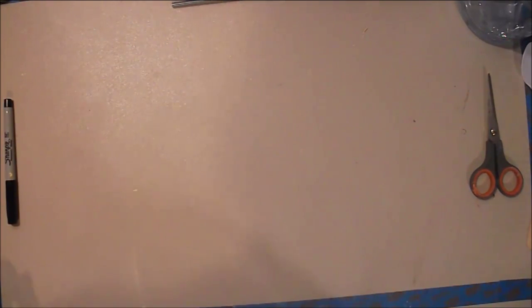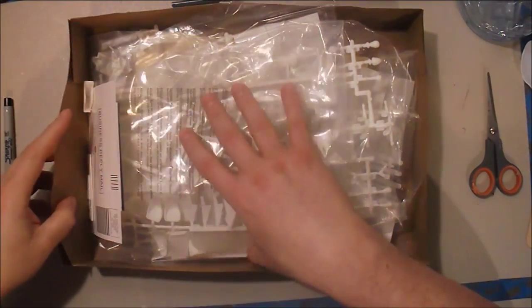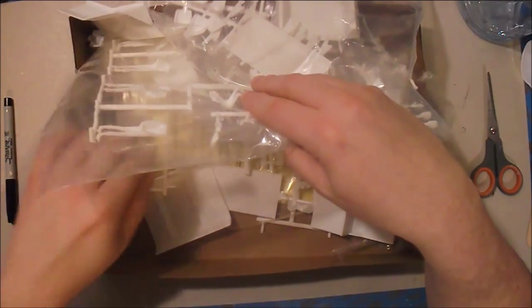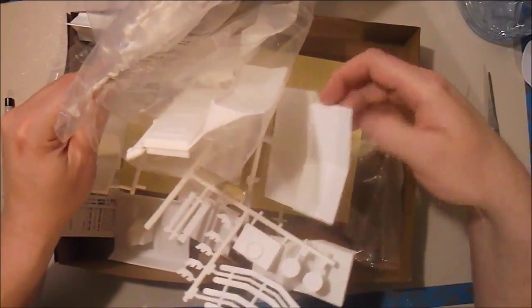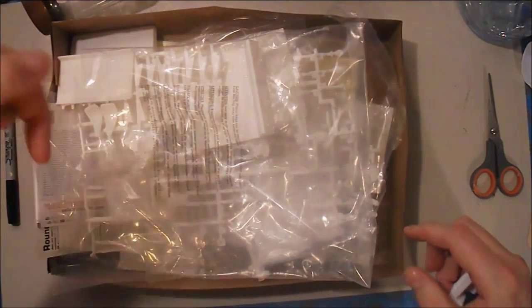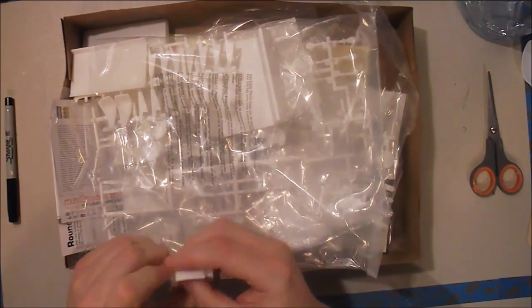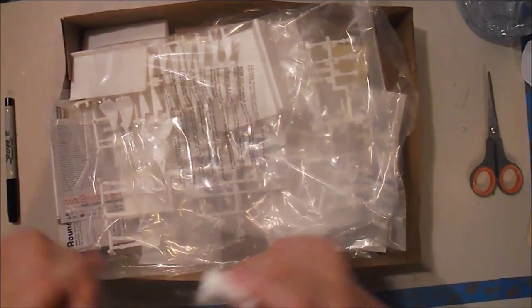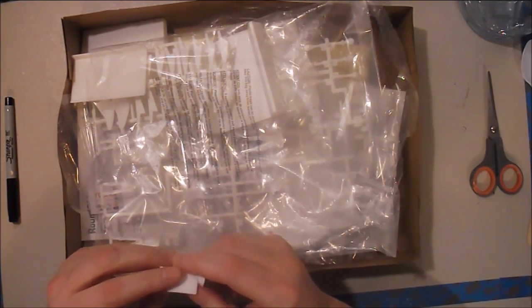First thing we're going to do is take a look at some things I got in the mail this week. Something I'm really happy to see — I finally got my bridge model, the Star Trek original series bridge model. I'm not going to do a step-by-step on this because it's already been done. I'll put it in the description below. The guy over at Starship Modeling Academy has already done a step-by-step, so I won't be doing it, but I will give you guys sneak peeks into my progress as I'm moving along.